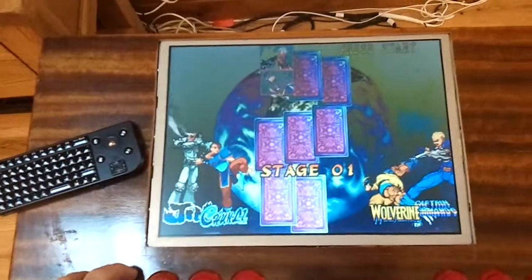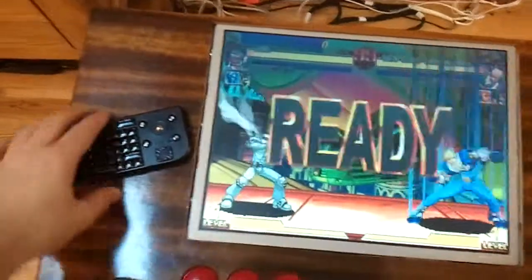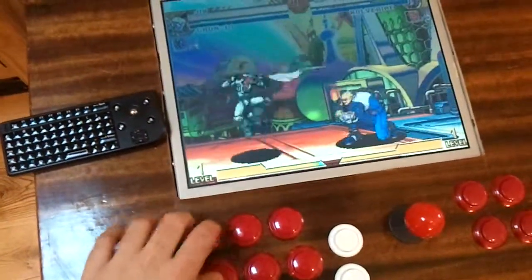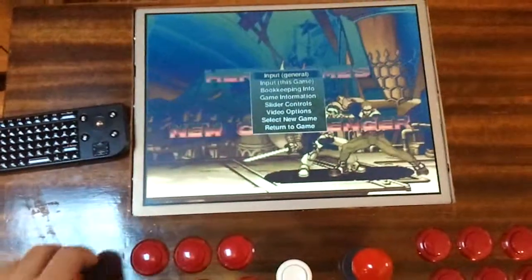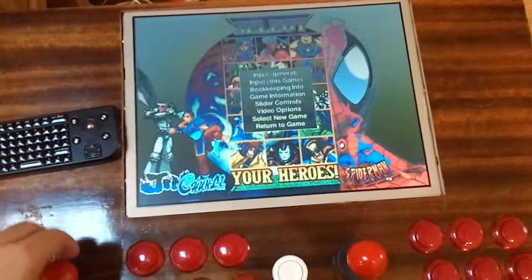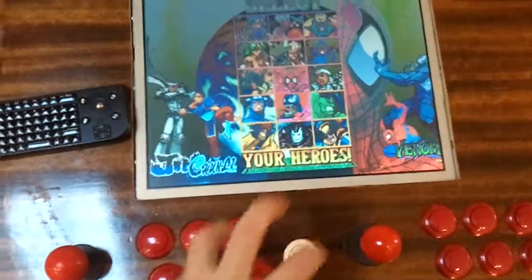It's a fun little machine I've built. This is the control system for it — I'll show you how that works and prove that these do work. These are also programmed so they operate various things from within this. You can access these menus, and you can also use it to exit the game.